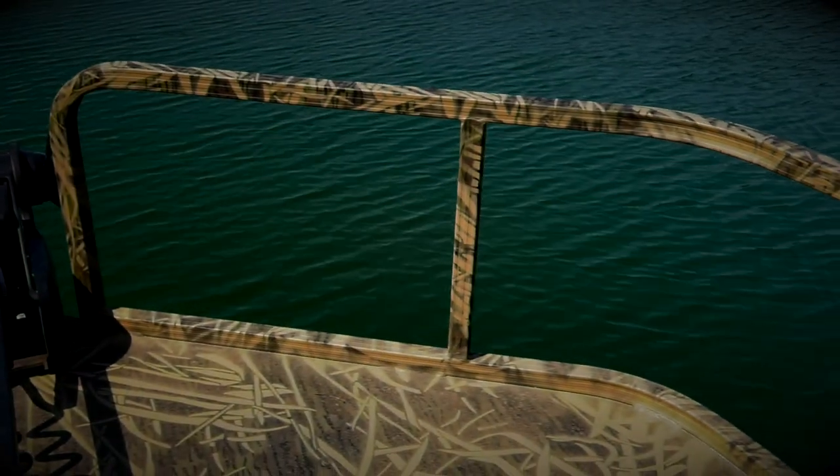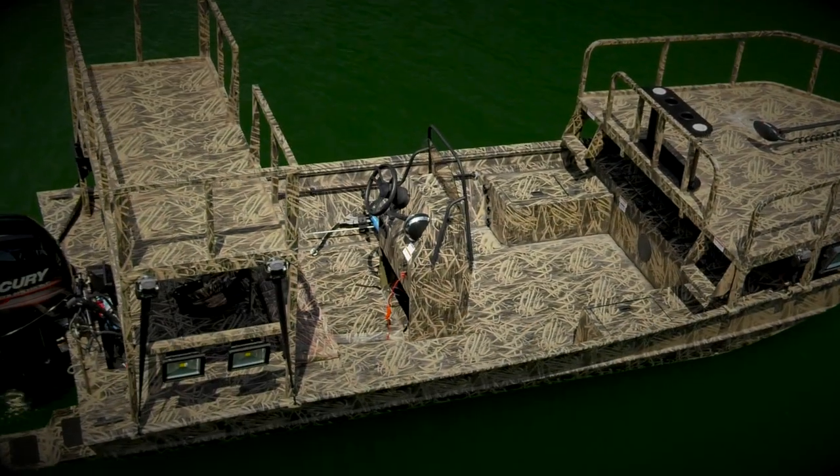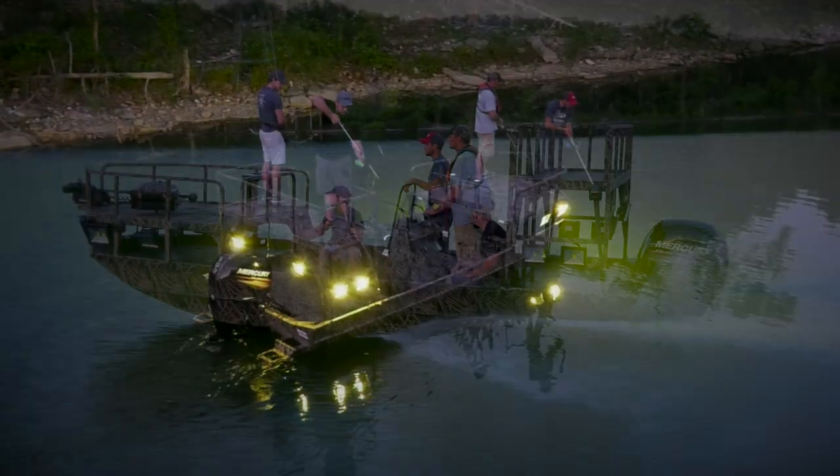Every Archer features an integrated bow railing, an aerated 23-gallon live well, and a spacious center console layout with plenty of storage. And with tons of premium fishing amenities and options, the hunt is officially on.